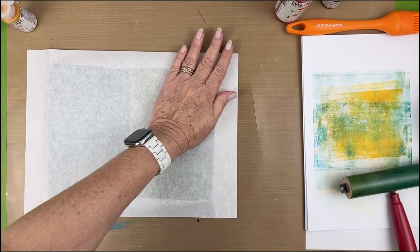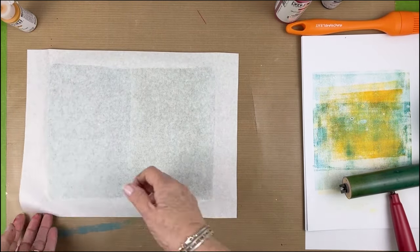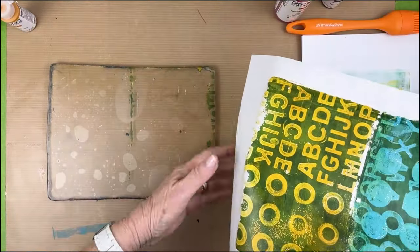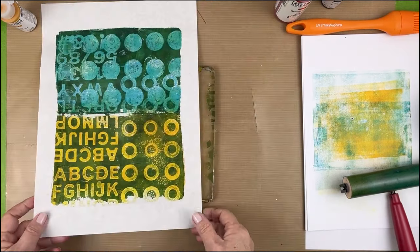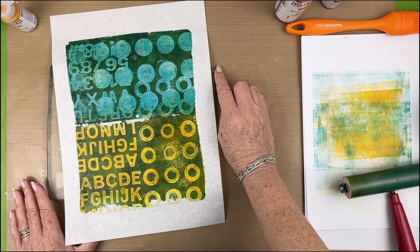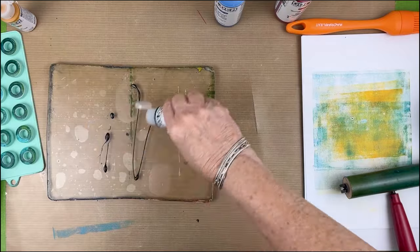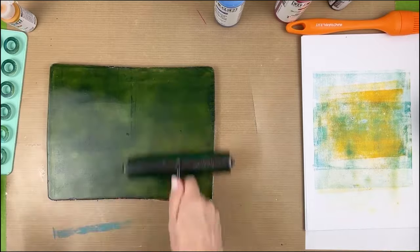Fluid acrylics dry faster — even when you have your paper down, usually two minutes tops and you're ready to pull. That little section right down the middle and on the edge was because I was not working fast enough and my fluid acrylics were already drying on the plate. The green layer was the layer we wanted completely dry. We're going to work again with Jenkins green — I don't give up.